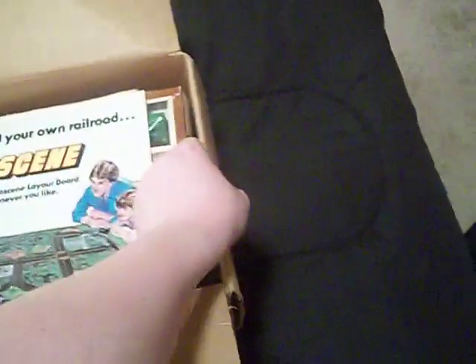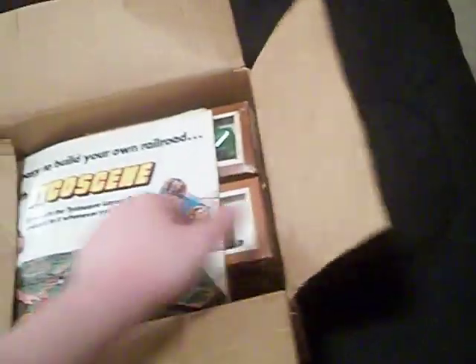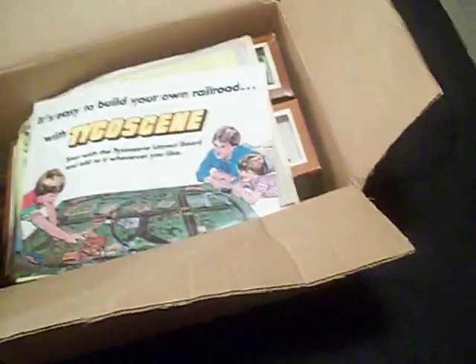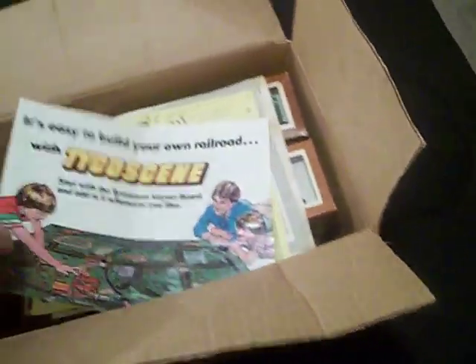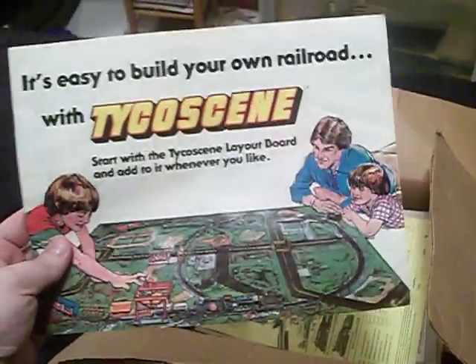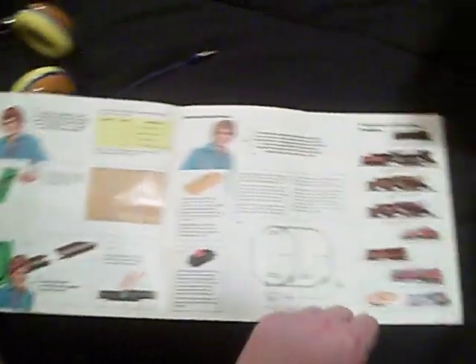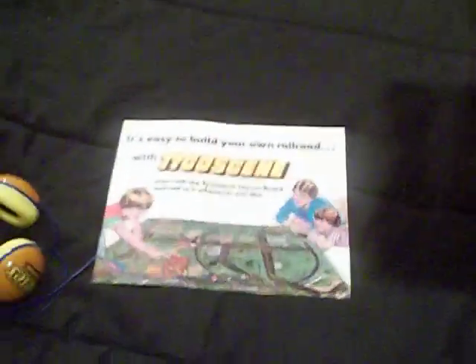It might come apart on us here — like I said, this thing is old. Look at this, it's going to Bandago. Look at this: 'It's easy to build your own river with Tyco scenery.' These are Tyco trains by the way. This is old — I mean old as in really old. 'Save up to 20 dollars on these Tyco accessories.'